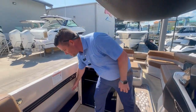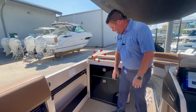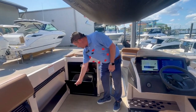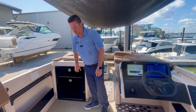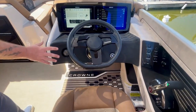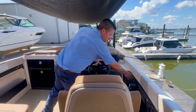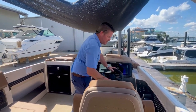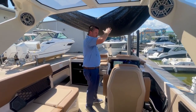Look at this door right here — look at how much storage they built in. They're utilizing so much space in this boat. We've got twin trash cans with quick access right here. Twin displays up here, a beautiful steering wheel, and your controls for the JL Audio right here. Tower controls right here — used to be in the back of the boat.